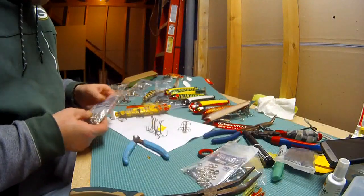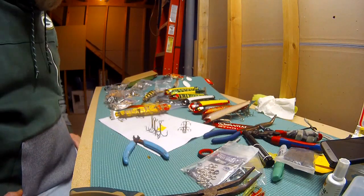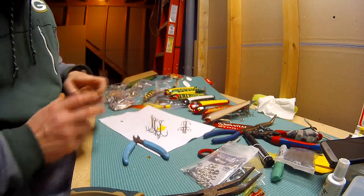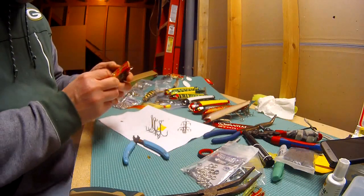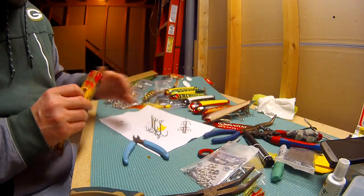Hey folks, a lot of guys have been talking about teeing hooks on their baits. So I'm just going to go through how I do it on my baits. I learned this many years ago — it was recommended to me by a guy up in the Hayward area that I used to fish with, Dave D'Arazio. He used to do it on his suicks. I don't fish suicks, I fish bobbies.